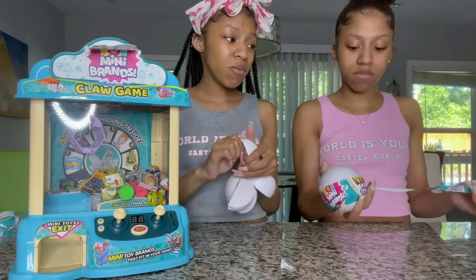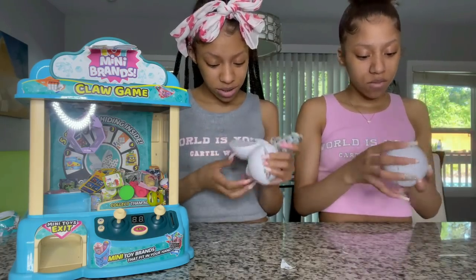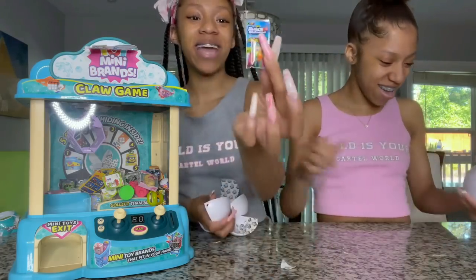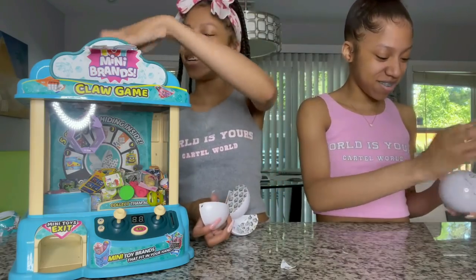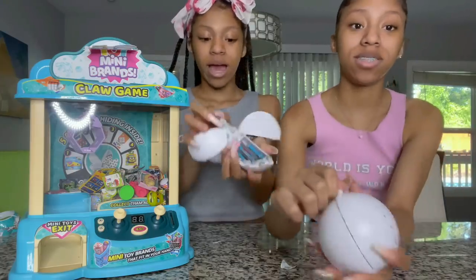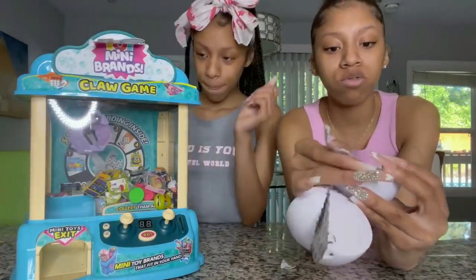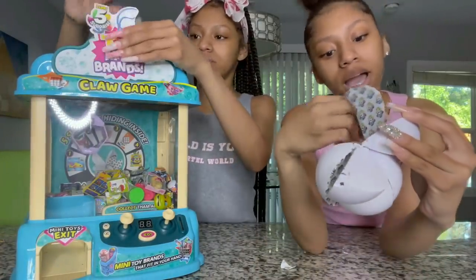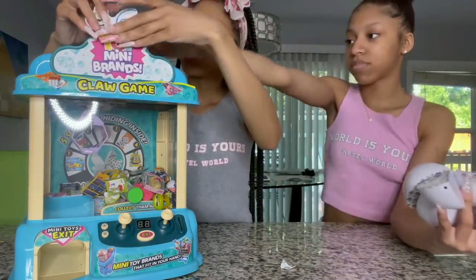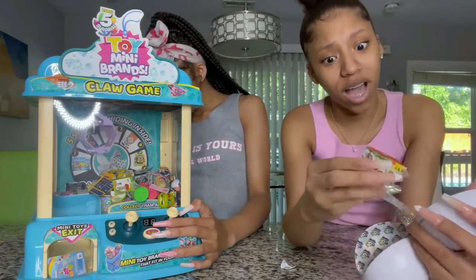We haven't gotten a rare one yet and I'm so sad because we really need a rare one. This is our last ball — I got a bunch of balloons in this one. My last capsule has chocolate chips. It comes with five capsules — you just pull them right here. We also got a whole dinosaur and another egg.